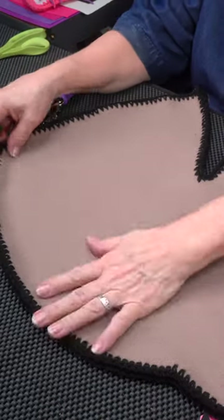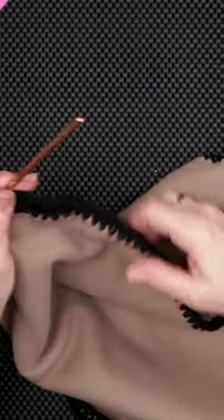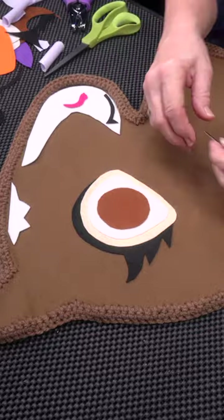Once you have both pieces of your pony stitched around the edge, we're going to hook them together. This is when you can start having some fun by decorating the horse with its face.